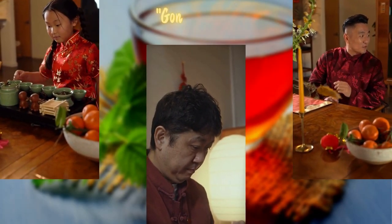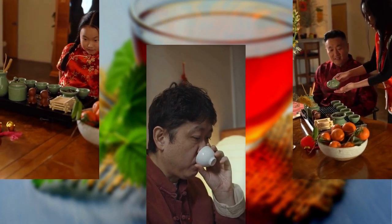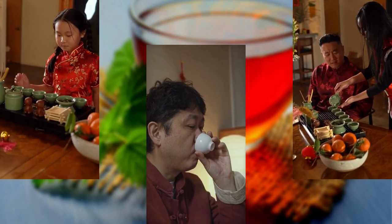The Chinese Tea Ceremony, or Gong Fu Cha, is an ancient practice deeply rooted in Chinese culture, spanning over a thousand years of tradition.